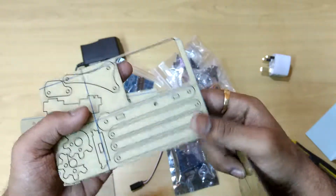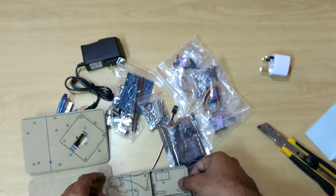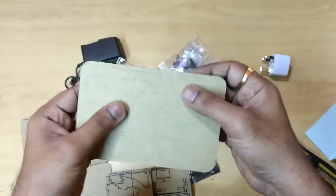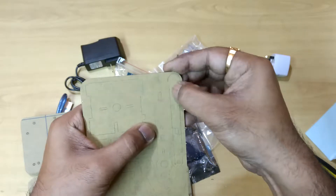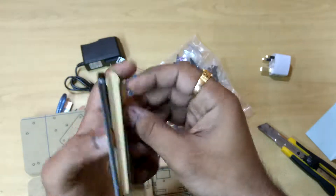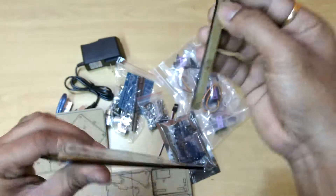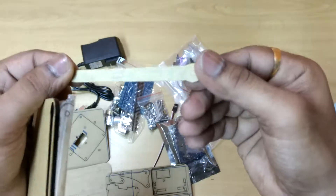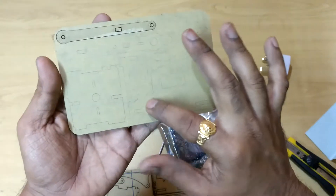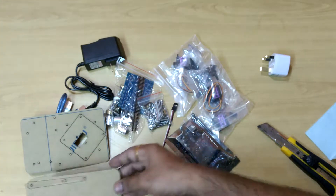These are the acrylic parts — all parts. We need to remove all this packaging, it's quite hard. We need to arrange all these parts by removing the covering and assemble one robotic arm.